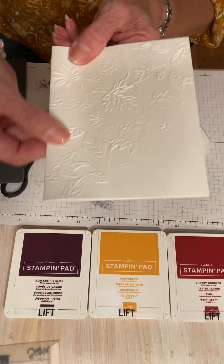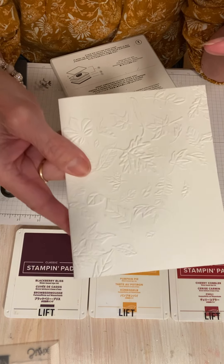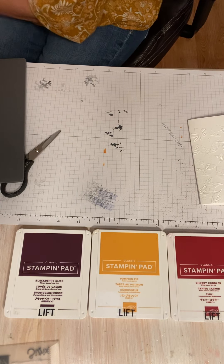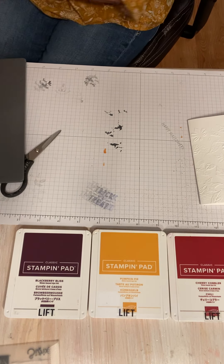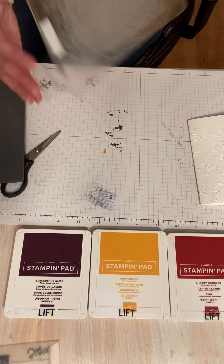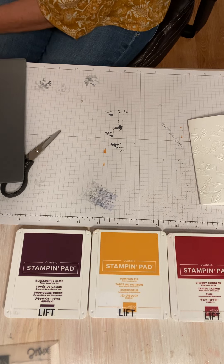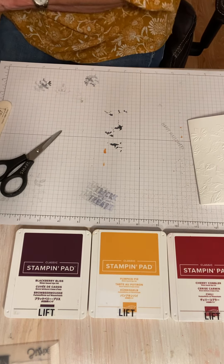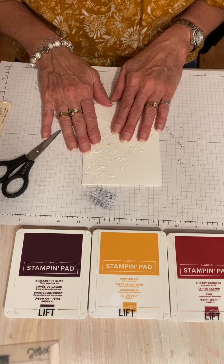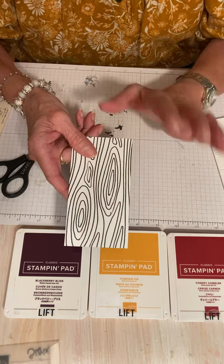Look at this — this is the cutest embossing folder! Some are more distinguished than others, but so cute. I'm going to put this back in because I need to do some cutting next, so I'm setting this up for cutting. I always keep one plate on the bottom — you can rotate it, but keep one plate on the bottom. Mine's just a little bit warped, but I'm going to flip it and try to unwarp it. Now I'm going to show you a piece of paper — this is a designer series paper from my Celebrate Everything pack, my favorite pack of paper, the big giant 12 by 12 pack.